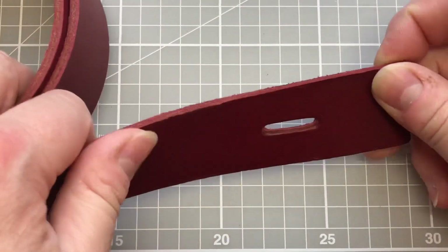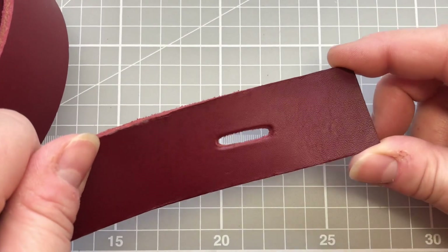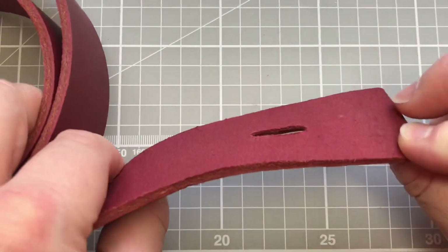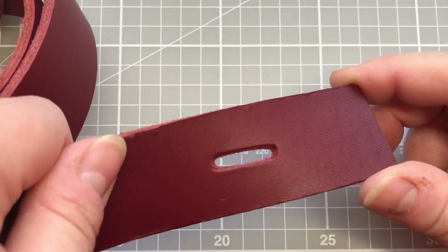Hello everyone, it's Elizabeth from Smart Stitcher here. This little video is just taking you through the importance of skiving or preparing your leather when you are working with it.